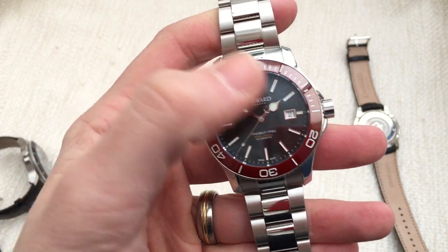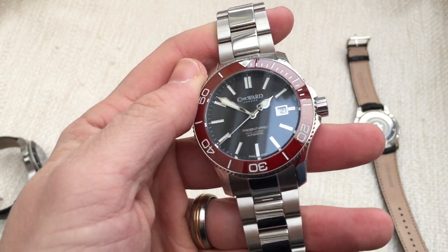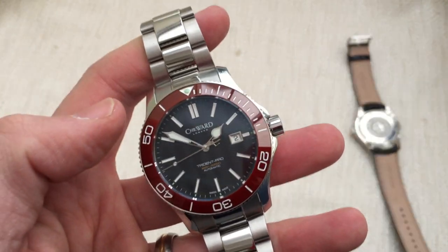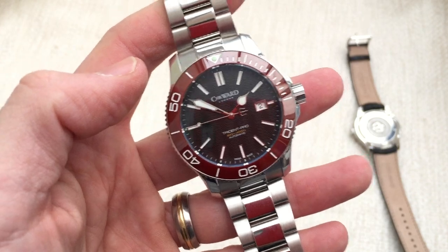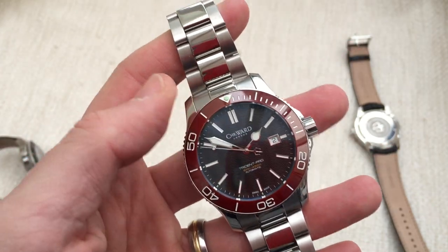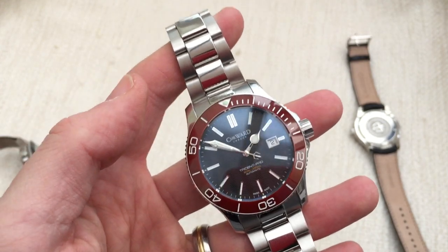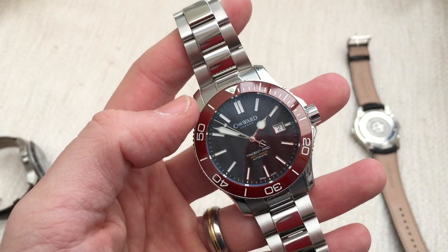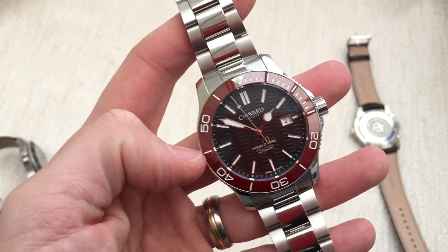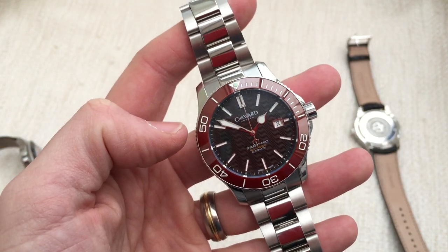The lume has been upgraded to another level of Superluminova. I've actually physically noticed it's much better — when I'm outside and come inside, it really does glow brightly. Whereas with the existing Trident the lume was really poor and didn't charge up fast or glow very brightly. But that's not the case with this new Trident, which is good.